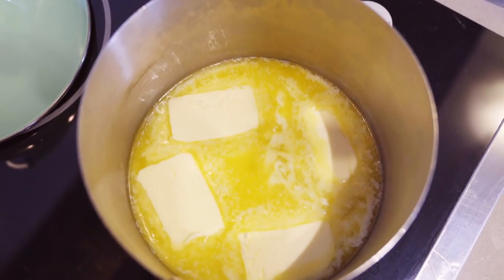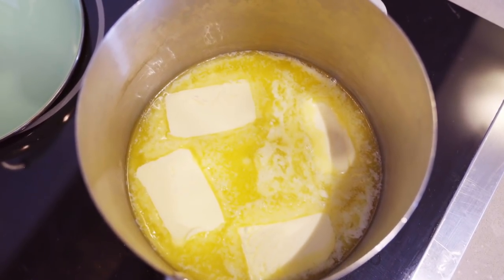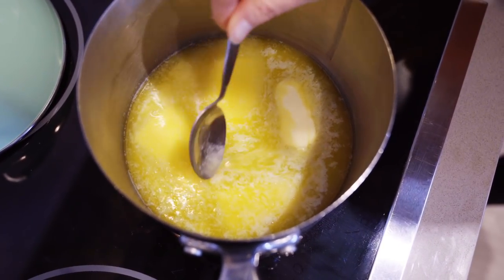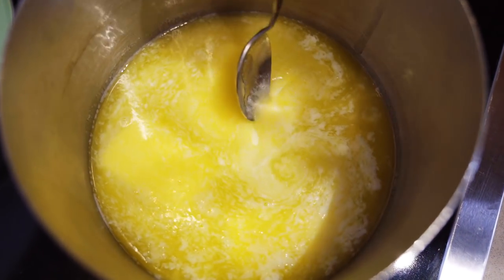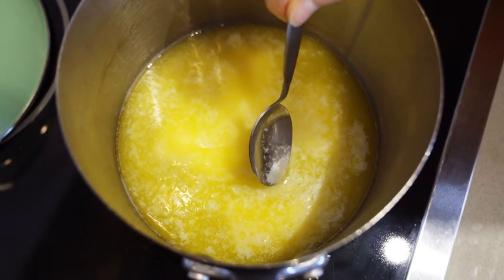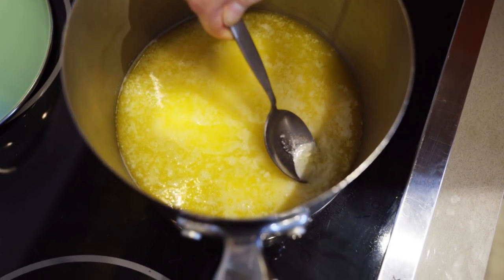Ghee and butter are packed with an amazing substance called butyrate. Butyrate is a short-chain fatty acid that your gut bacteria help to make. When you consume it, it is amazing for gut health. Studies have shown that this substance is incredible for reducing inflammation and is really great for preventing conditions like Crohn's and ulcerative colitis. It may also support insulin levels and can support the gut barrier function. Now you can see it's starting to melt — that white stuff on top is the whey, the proteins rising to the top. This is what a lot of people are sensitive to. If you have a dairy allergy I wouldn't consume ghee, but if you have a sensitivity, you could definitely consume ghee.